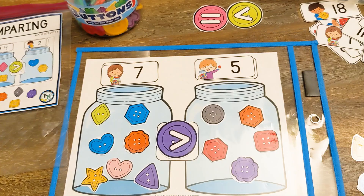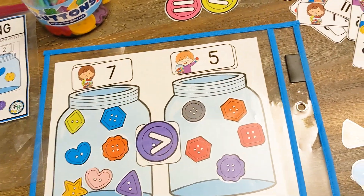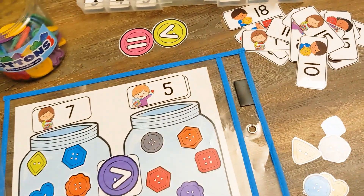Once students have completed, they can go ahead, take everything off and try it again with two new numbers.